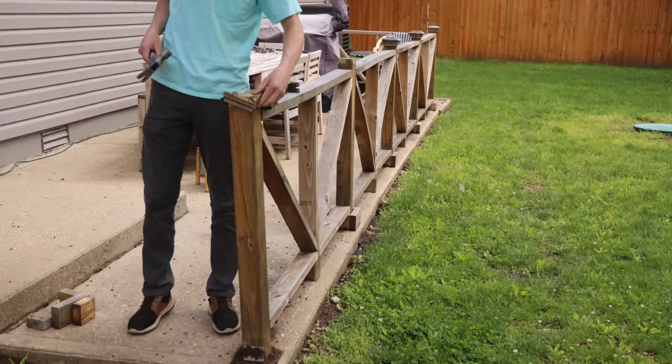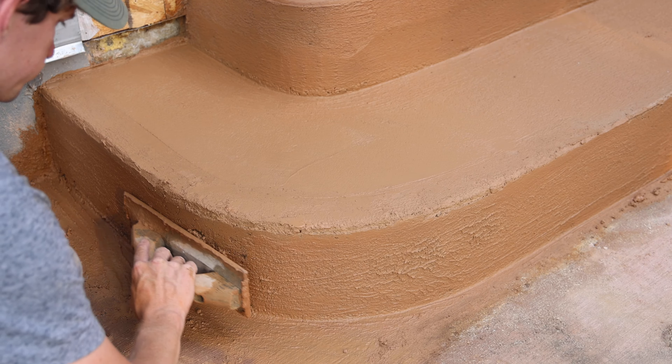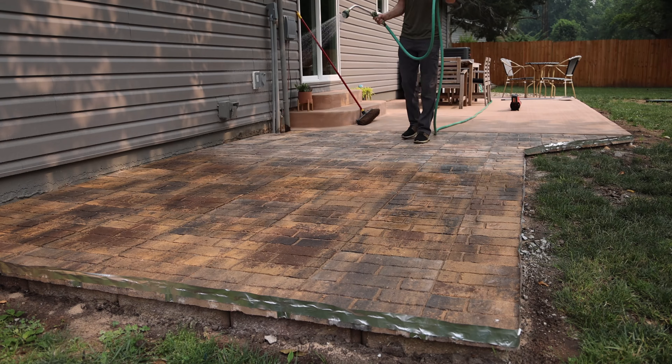In this video, we're going to transform our back patio area by removing the old broken one and pouring a new one, plus create some very unique concrete steps and also add an accent paver patio next to it.